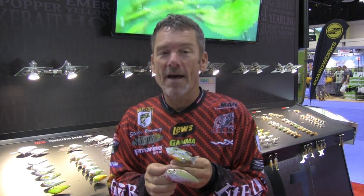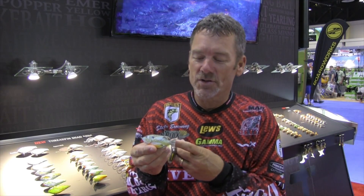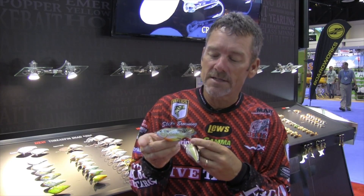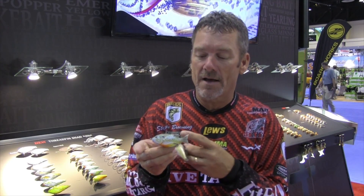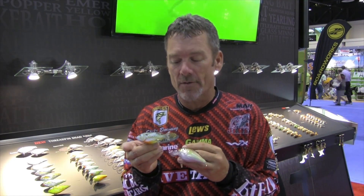On the other end of the spectrum, we have a new sunfish hollow belly bait. This is a slop style bait that you would throw in the lily pads, any type of slop, grown-up stuff, underneath docks — you name it. If you can get this little bait in there, I guarantee you're going to have some success. Trocar has actually built us the hook to fit into this sunfish. As you can see the coloration on it, we have a lot of different color styles to match the hatch with whatever the primary forage is in your body of water.